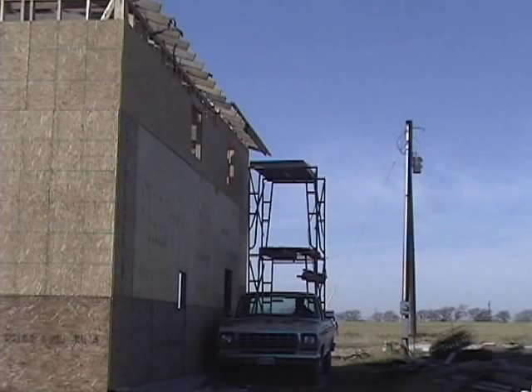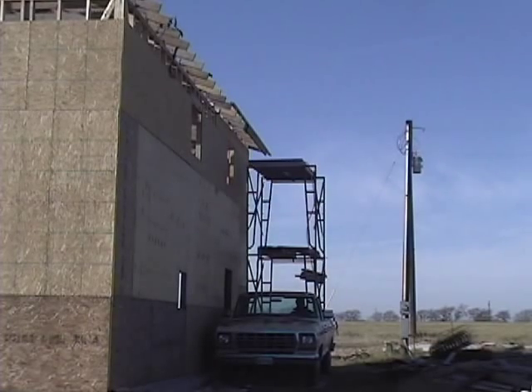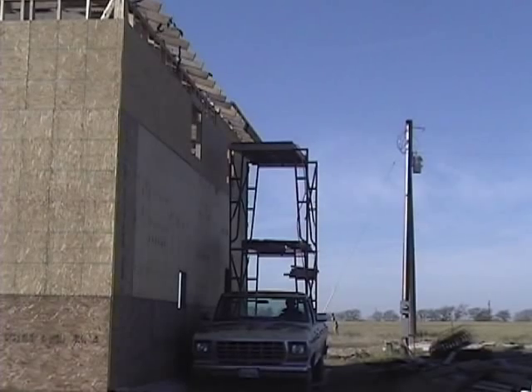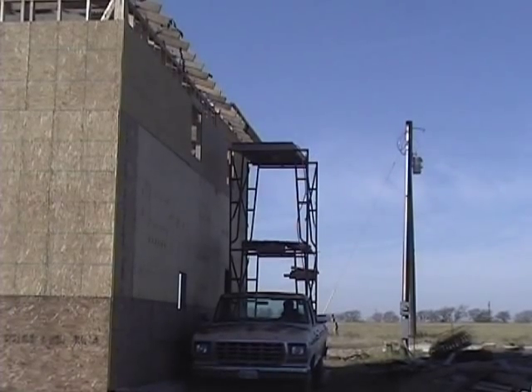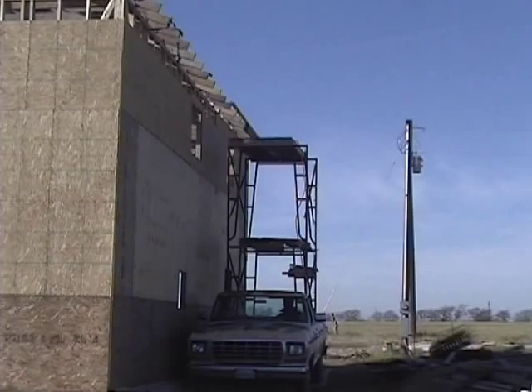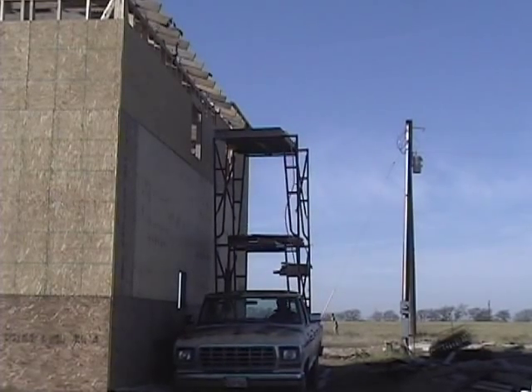Certainly easy to move this way. Of course, don't let anybody ride on top while you're driving the truck.